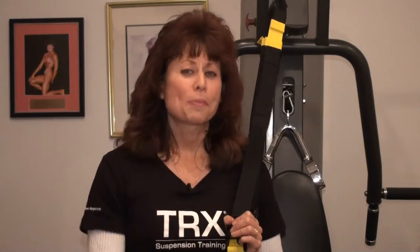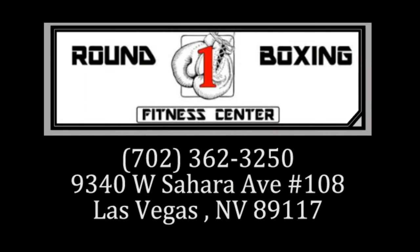And now it's coming to you, the public, where I will be teaching semi-private classes of TRX at Las Vegas Round 1 Boxing.